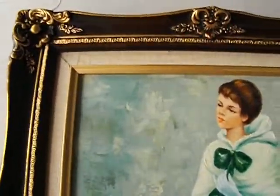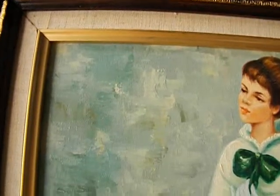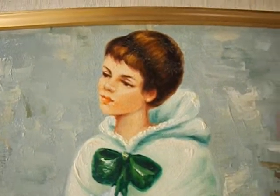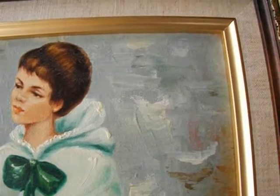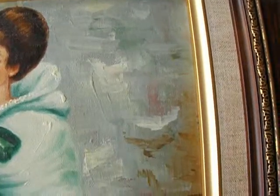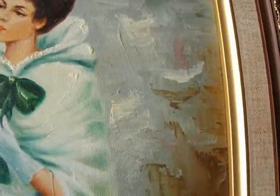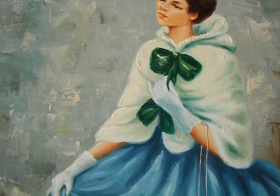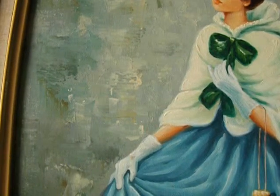She wanted to know what condition the canvas was in. Here's the video. I forgot all of the questions but one — was there any cracking or aging? The canvas was in stunning condition.